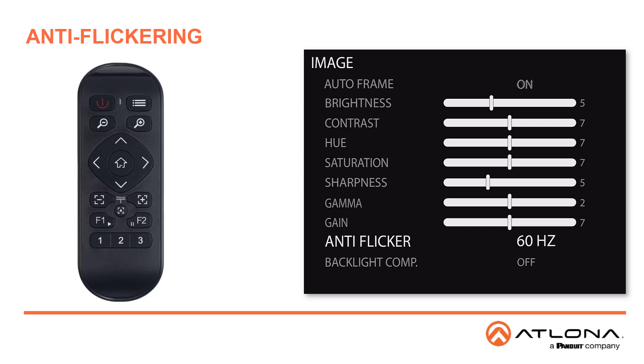Some other settings that are very helpful include anti-flicker, which allows you to change the setting if the light in the room is exhibiting a flickering effect. Flickering is caused when the frame rate does not match the frequency of the display or the light bulbs. The default setting is 60 Hz, which is the common setting for most incandescent and fluorescent bulbs in North America.